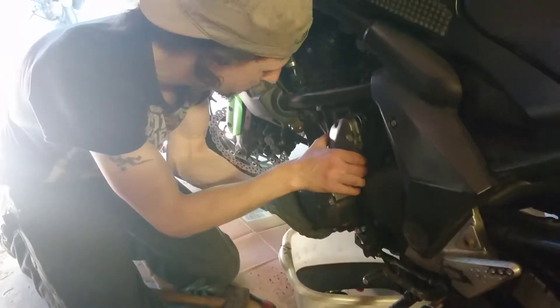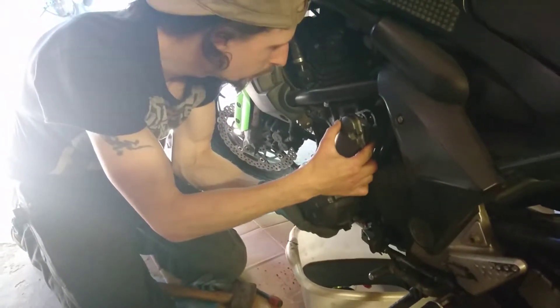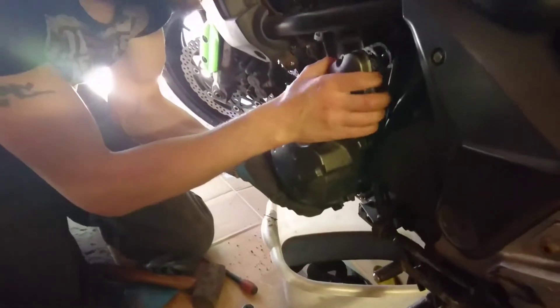There's some stuff behind here that I don't want to come off. Cogs and all sorts flying around in there.